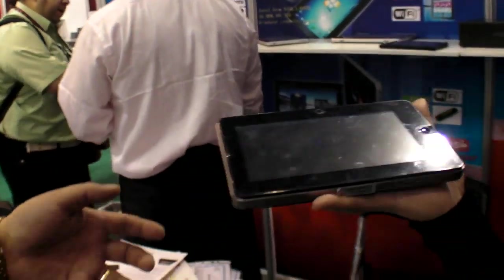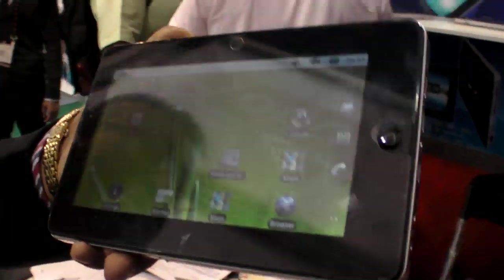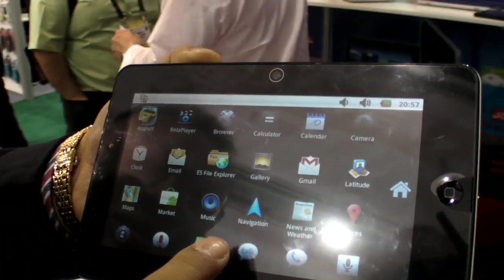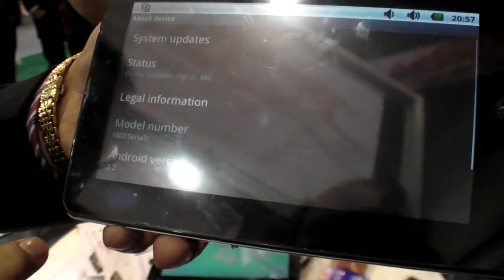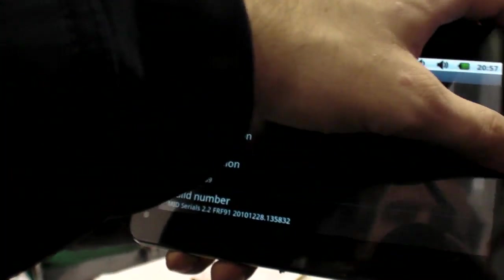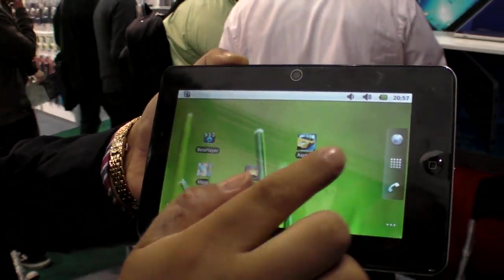This next device uses a Samsung Cortex A8 processor. It has a capacitive touchscreen and runs Android 2.2. The screen is very reactive and fast — much more responsive than resistive touch.